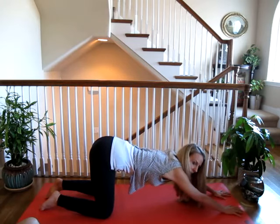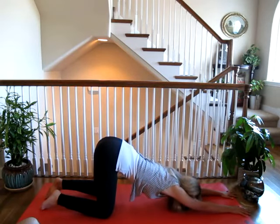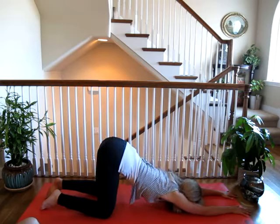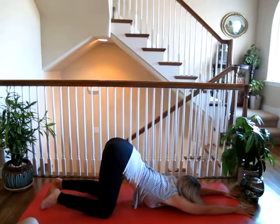So depending on how open your back is will determine how far you go in this pose. Slowly walk your fingertips out. You might want to start out trying to put your forehead on the ground. Let your shoulders relax and let your heart and chest melt to the ground. If this isn't quite enough of a stretch, go ahead and put your chin on the ground. Just slowly let your heart melt towards the floor and allow the energy to pour out from the center of your chest and into the ground.